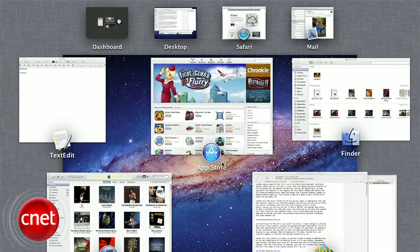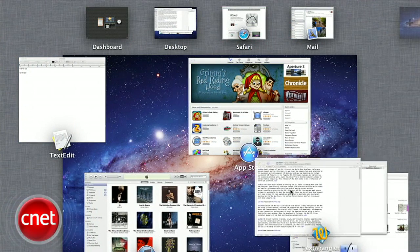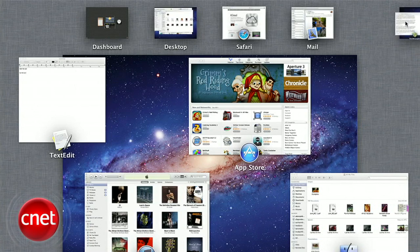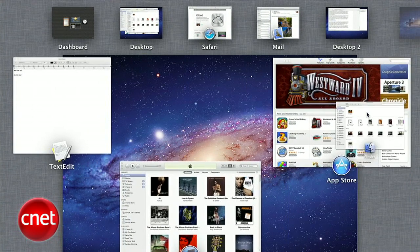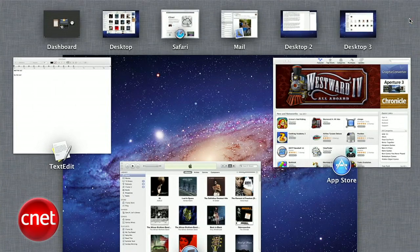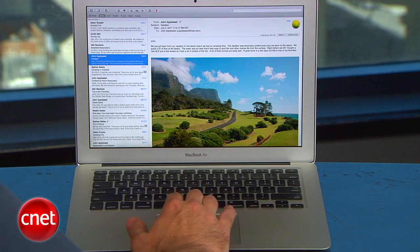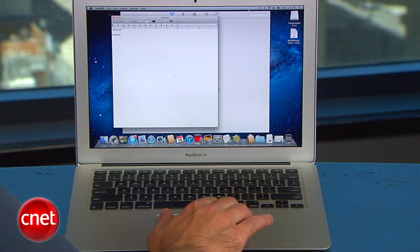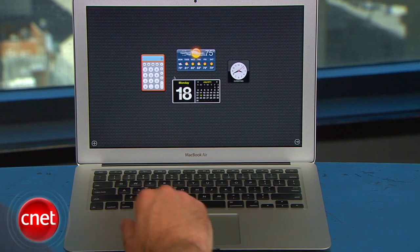The Spaces feature has been elegantly worked into Mission Control as well. If you want to create a second desktop, just click and drag a window or set of windows to the icon at the upper right. With a three-finger horizontal swipe, you can switch between open apps and newly created desktops. And also new to Lion, one further three-finger swipe to the right gets you to the widget dashboard.